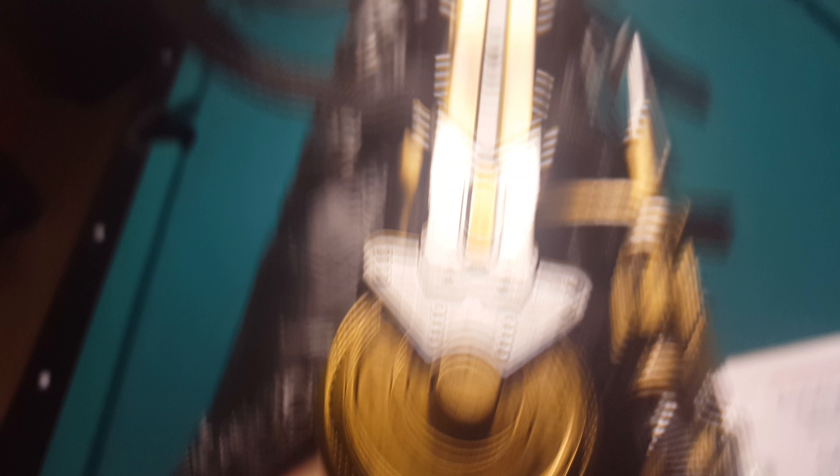So you press this button and then it springs out. I kind of want to show you guys how it springs out.